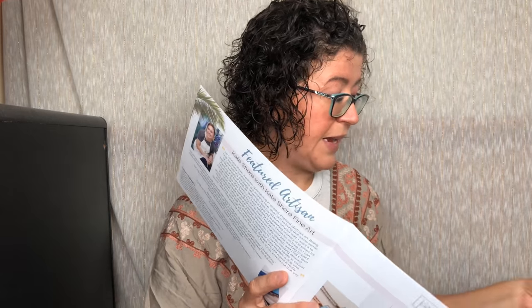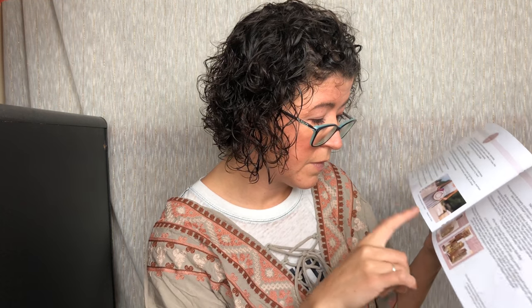Next we have the featured artist, Kate Shore. This little painting was created exclusively for Oceanista — it's a reproduction of an original acrylic painting and retails for $28. It's a 5.25-inch square artwork printed on 8 by 8 inch paper. They also show some of the other things she makes, like beautiful pendant necklaces of the ocean. Then we have the Tallulah bag story — this is their Bali bag and it retails for $79, almost the cost of the whole box.